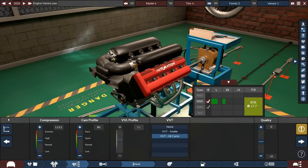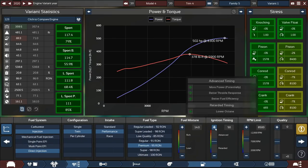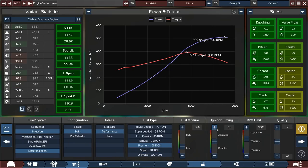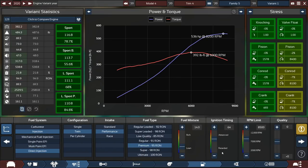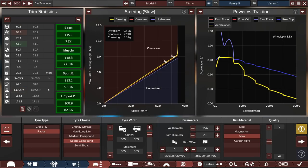Let's work on the engine. We'll increase the cam profile a bit higher, push the revs up further — around 8,100 to 8,200 RPM. We can be slightly unreliable at high revs; that's okay. We'll increase the compression — 12 to 12.5:1 is still a very high compression ratio. Adjusting ignition timing brings us to 515, 520, even 530 horsepower. We're at 535 horsepower and 390 torque — less torque but more horsepower than the C8. 0-60 is 3.3 seconds.